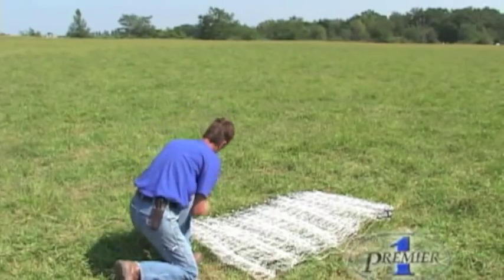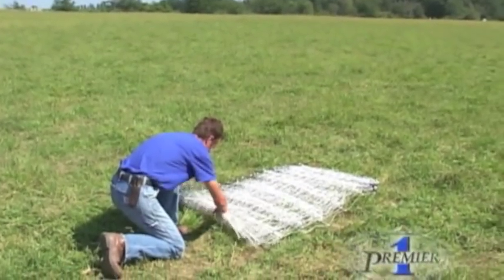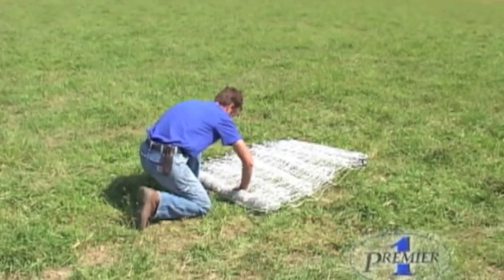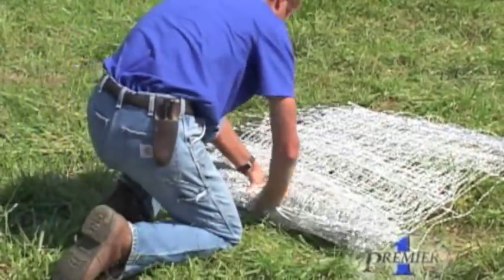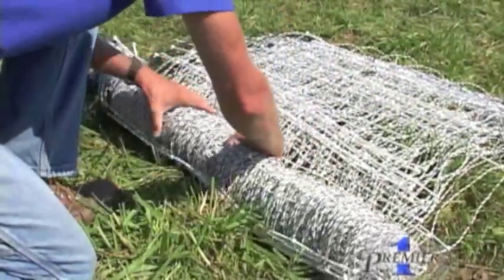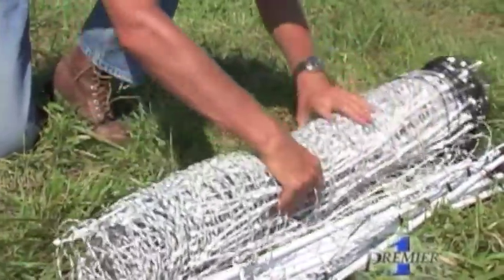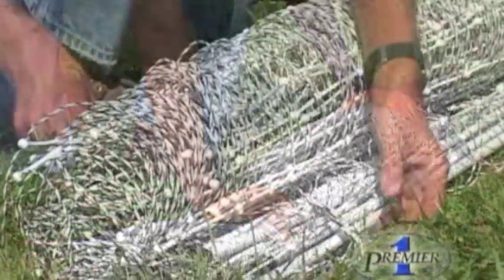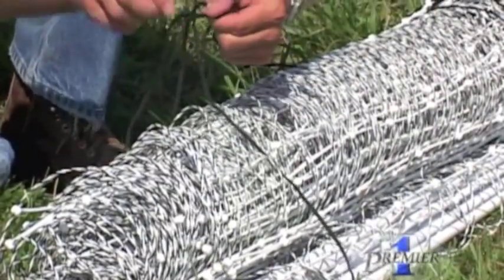To tie the net together, start at the folds of the net and tightly roll them towards the bundle of posts. Find the tie strings, wrap them around the roll, and tie the net together.